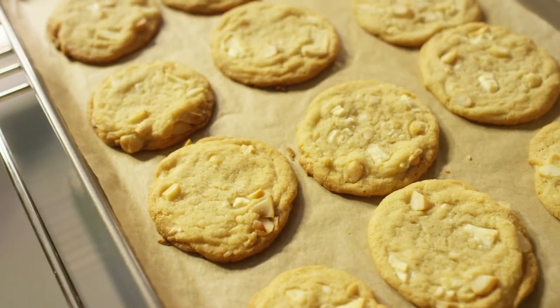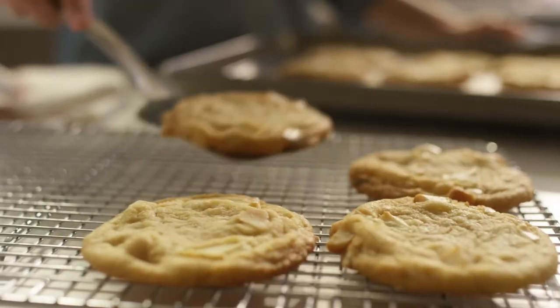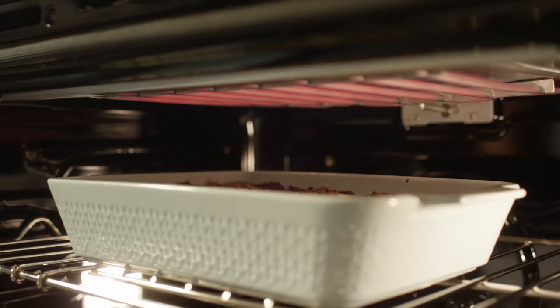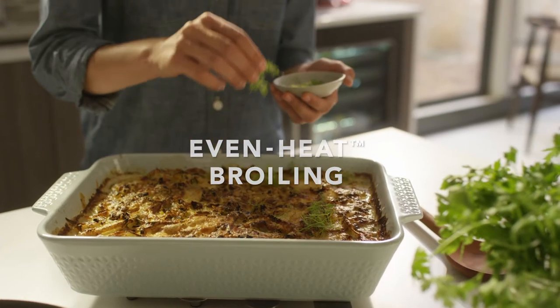So the macadamia nut cookies in the corner are as amazing as the ones in the middle. The pork tenderloin is evenly roasted from one end to the other. And your potato, leek and fennel gratin comes out bubbly on top and beautifully browned.